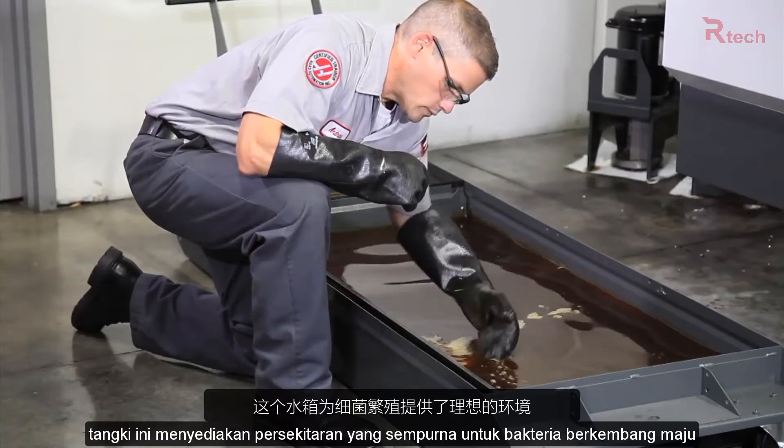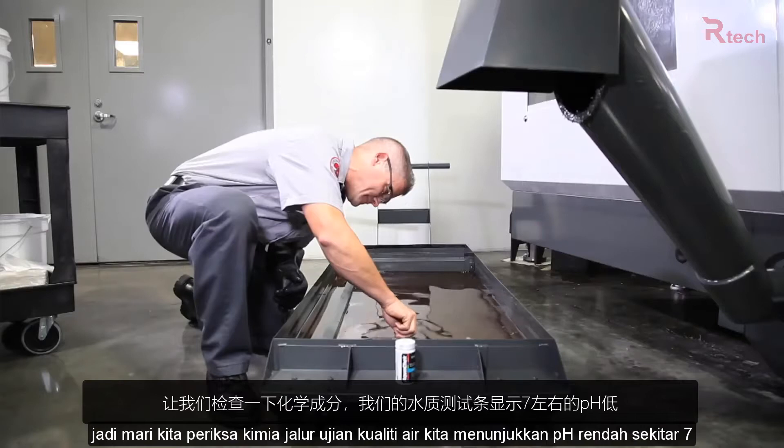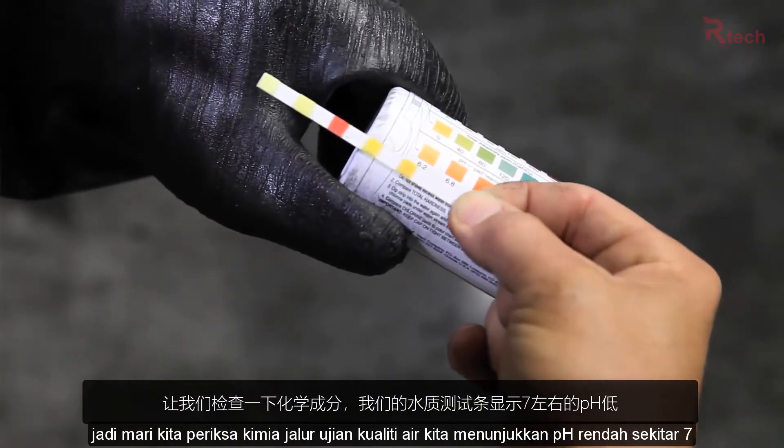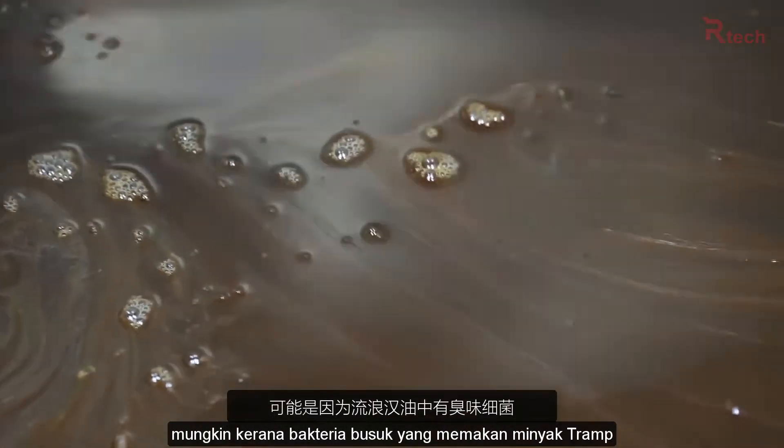This tank is supplying the perfect environment for bacteria to thrive. So let's check the chemistry. Our water quality test strip shows a low pH around 7, probably because of the stinky bacteria feeding on the tramp oil.